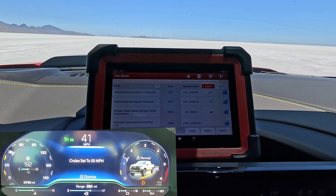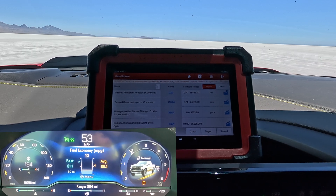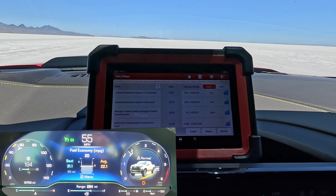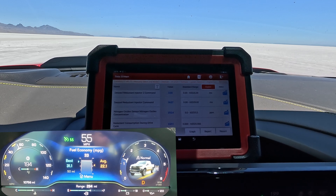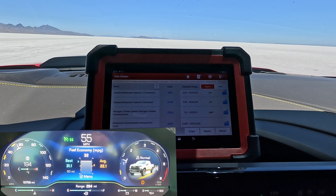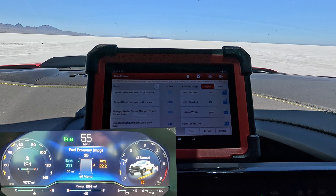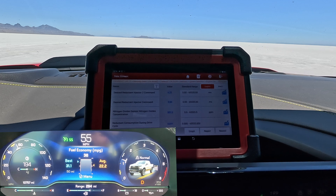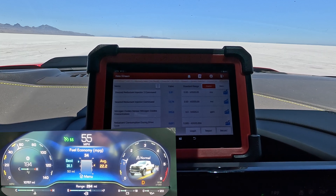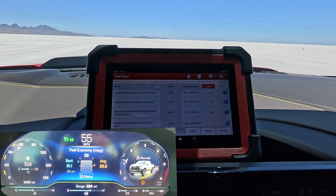What happens when we bump it up to 55 miles an hour? Accelerating, you can see the DEF consumption — the reductant injector is commanding a lot more to bring us up to speed. We're sitting at 55 miles an hour now, cruising, and we're coming back down. It's actually lower than it was at 40 miles an hour. We're definitely using less DEF at 55 than we were at 40 miles an hour — I find that very interesting. We just saw injector two come in, so it is doubling our reductant fluid spray. That's at 55 miles an hour.